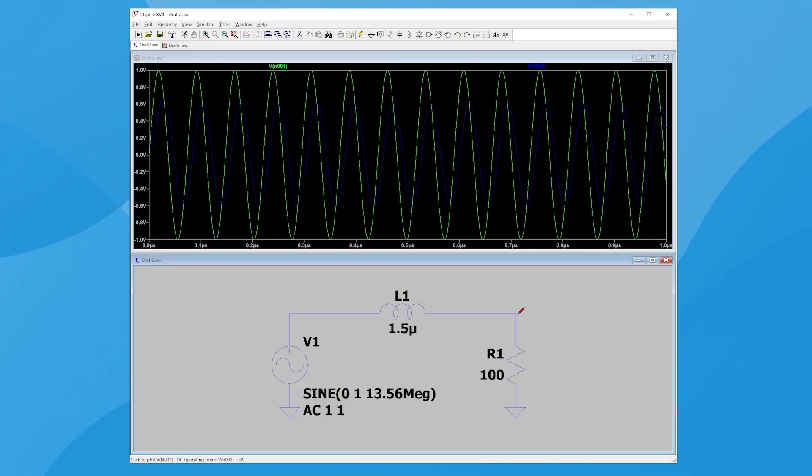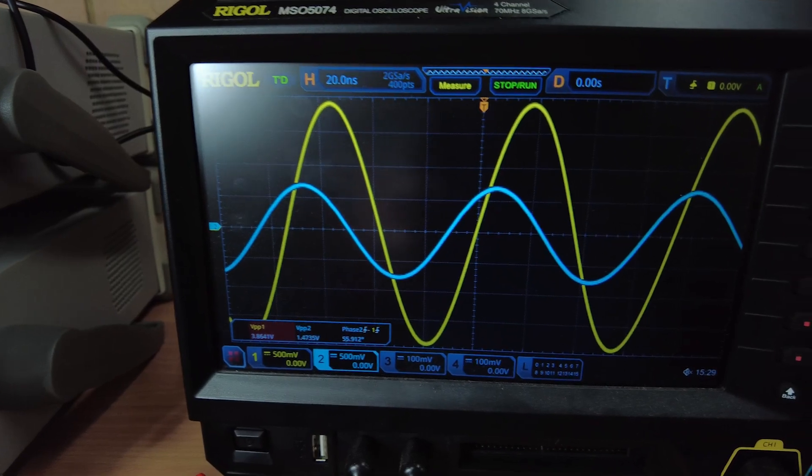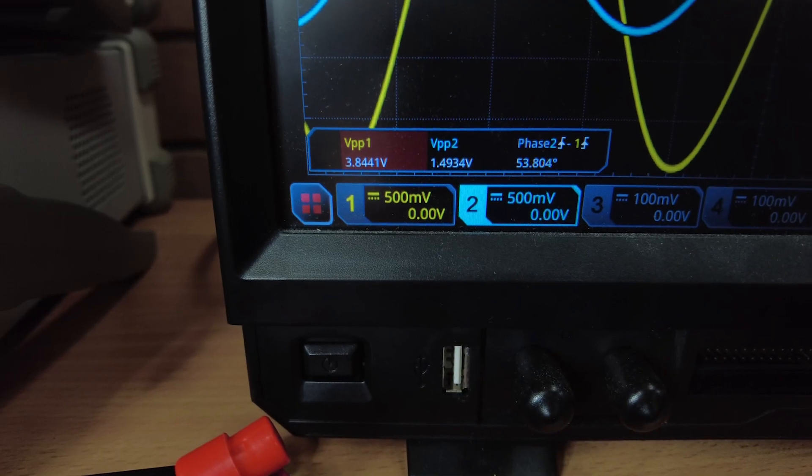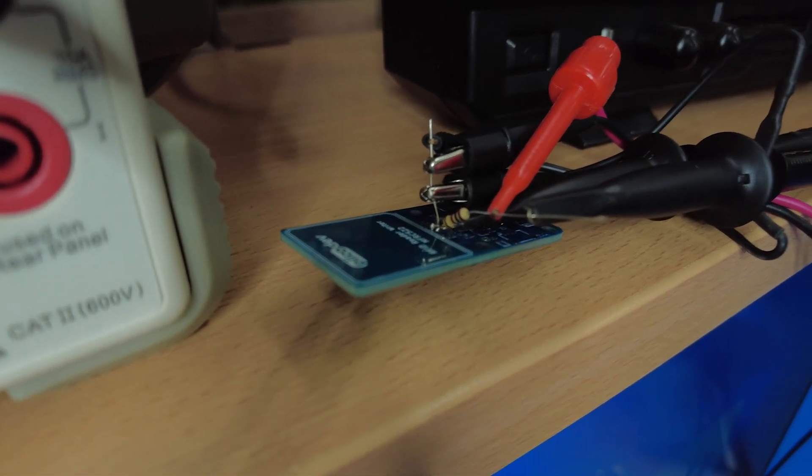So we did that first iteration and it was great because we learned a lot about going through the process of making — we still made a matching circuit, it just was not very effective. It didn't work. But we still learned how to measure inductance with an oscilloscope — basically just putting a resistor in series with the inductance, picking several frequencies, and doing a phasor division of the voltage and current to work out the impedance of the whole circuit and pulling the inductance out of that impedance calculation.